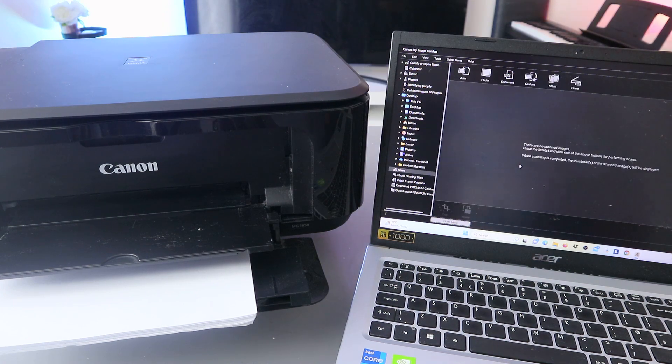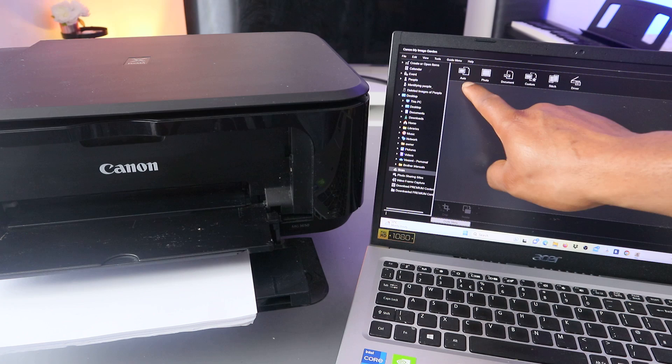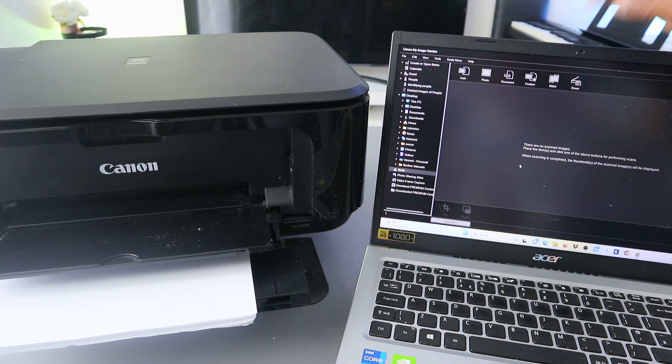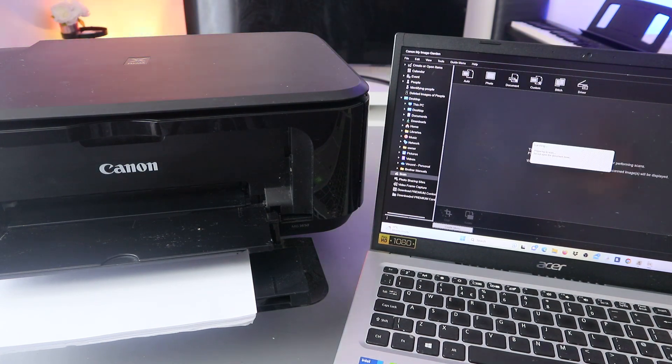Select Scan, and when you select Scan you can see the options: Photo, PDF Document, Custom, Stitch, and Driver. Select PDF Document. Once you select PDF Document, it will start to prepare and now it is scanning.